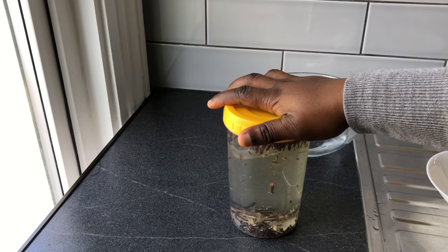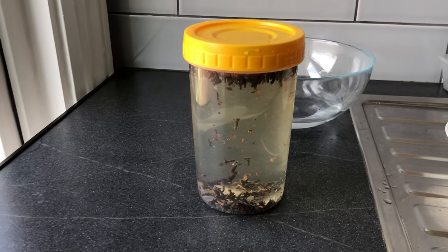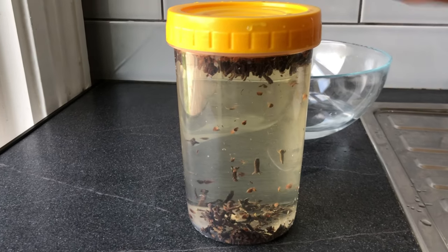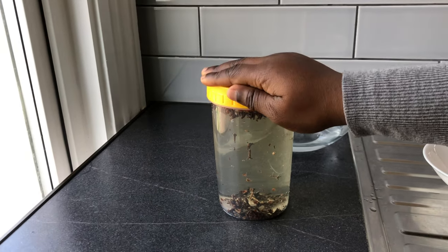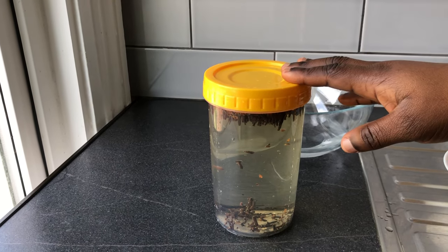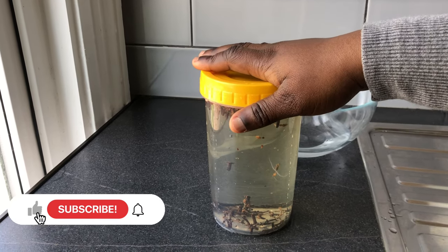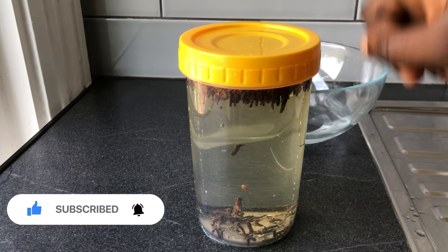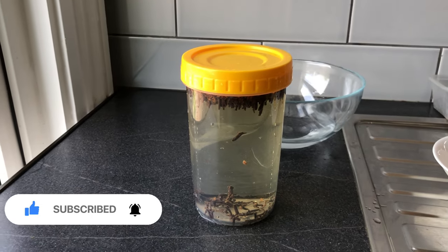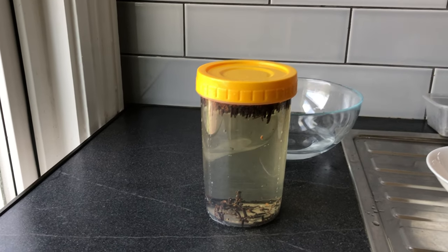It is said that if you're living in a warm country like Nigeria, you can put it by the window and allow the sun to warm it. I'll leave it for 24 hours, and by tomorrow when I get back from work I'll make a video on how I apply it to my hair alongside the clove oil. Making the clove water is pretty simple — some people boil it, but I'm going to let mine infuse naturally.